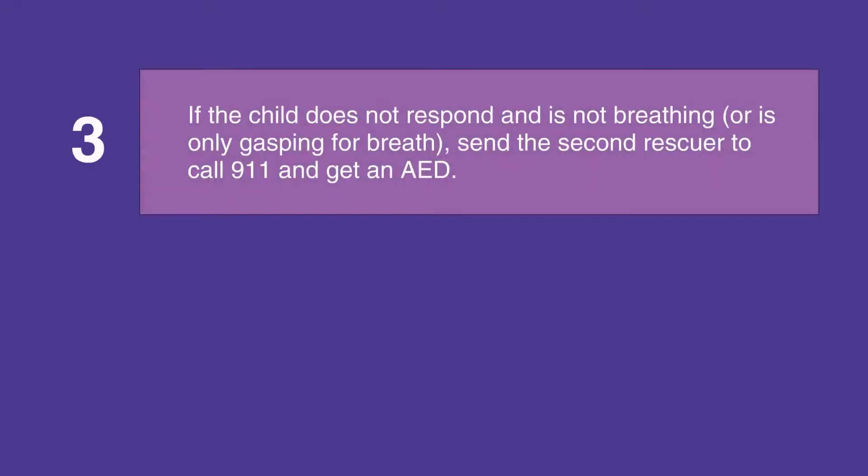If the child does not respond and is not breathing or is only gasping for air, then send the second rescuer to call 911 and get an AED if you're not in a healthcare facility, or activate the emergency response system and get a defibrillator if you are in a healthcare facility.